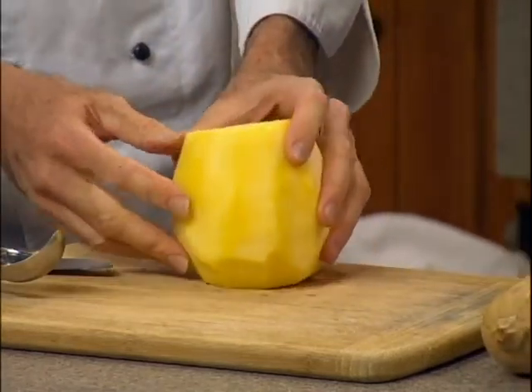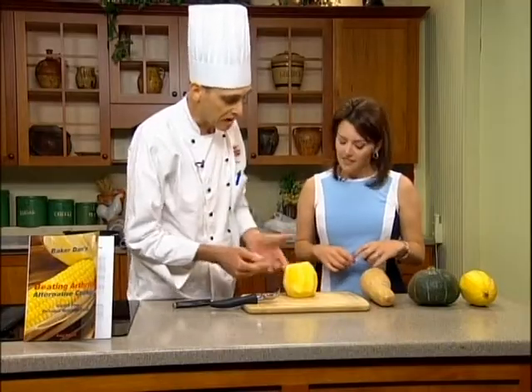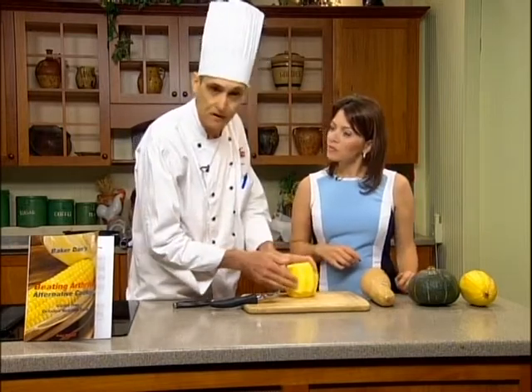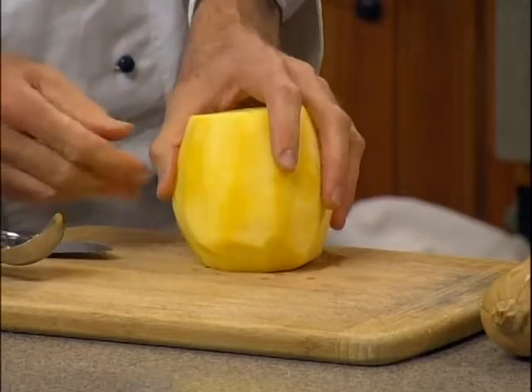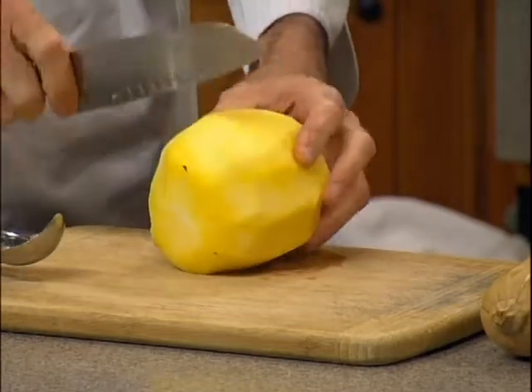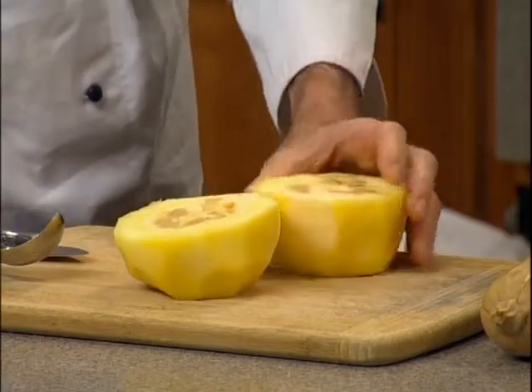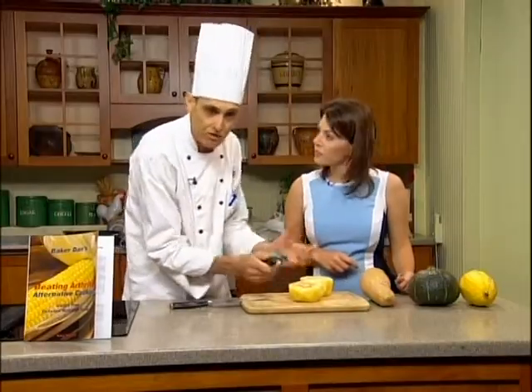So first of all, to make the cutting easy, I put the squash into the oven for 15-20 minutes at around 425-450 degrees. I let it cool, then I peel it, but then I also have to clean the inside. And don't cook it too much because otherwise it's going to be too mushy. You've got to keep it structured.